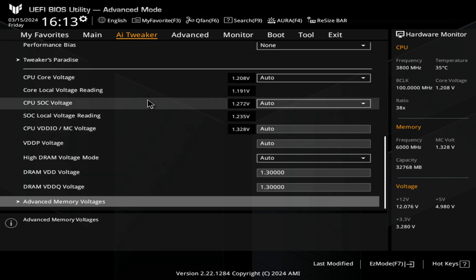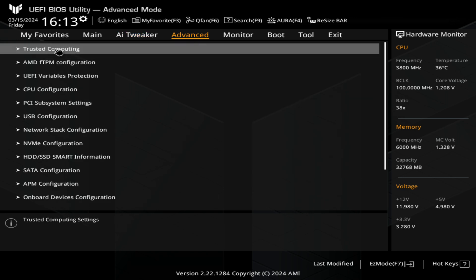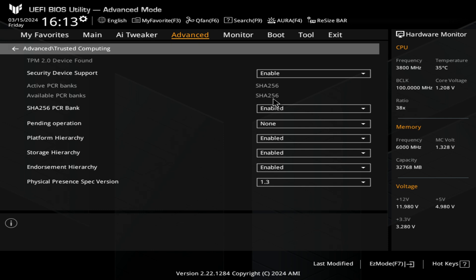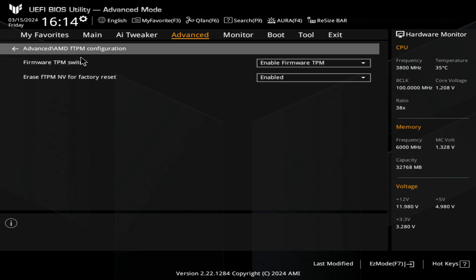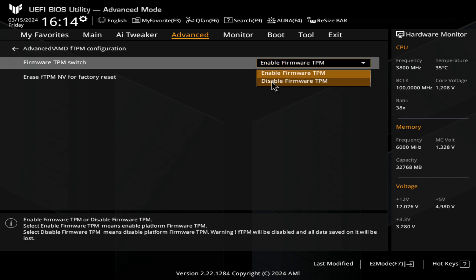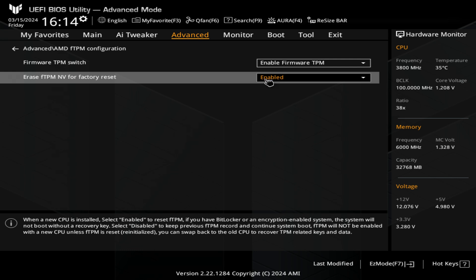That's pretty much it for AI Tweaker. Let's take a look into Advanced. We've got our Trusted Computing or TPM — you can reset all this or enable it in here. If you're on Windows 11 you'll need to have your security device enabled, so make sure that is enabled. You've also got your TPM or firmware TPM — you can choose whether you use the firmware TPM or disable it and use a TPM from another module, and you can also reset it there.